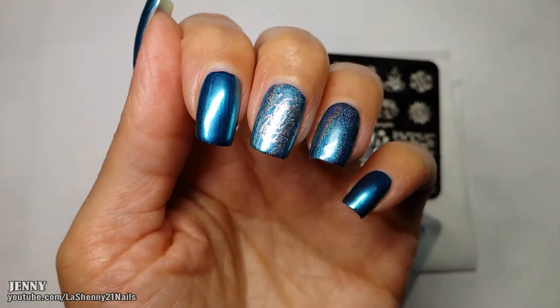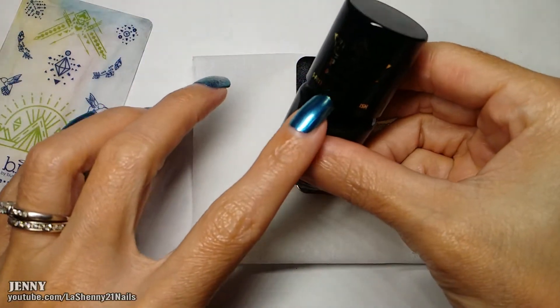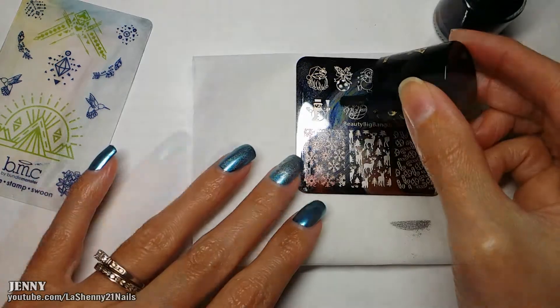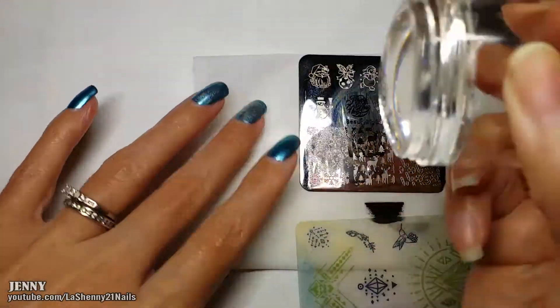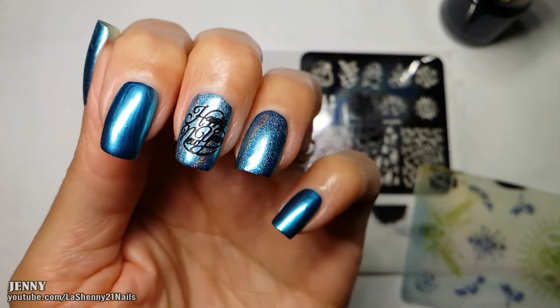Since you can't really see the message — which is 'Happy New Year' — with the silver polish, I'm going to do a double stamping using my black queen polish called Black Jack. And you can see it a lot better.